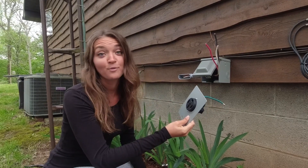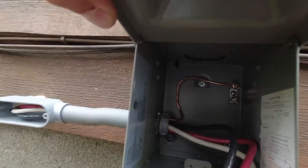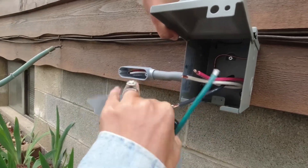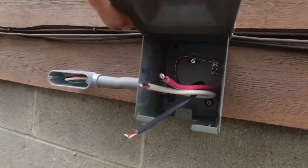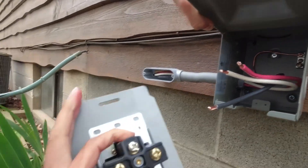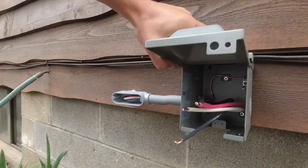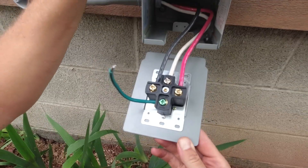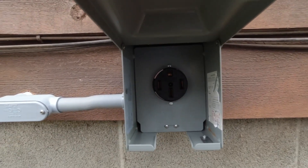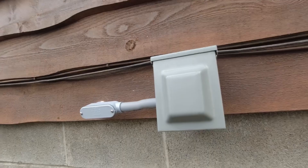We have all our wires stripped and ready. The first ground is already mounted in back. Now we mount the green ground near the other copper one, and the white, red, and black wires connect around the outlet. We'll close it up — we got it all hooked up and tucked back behind the outlet. Now we head inside to finish.